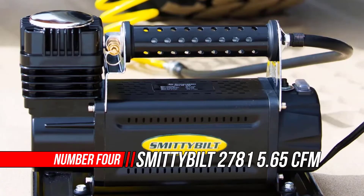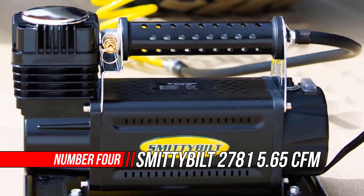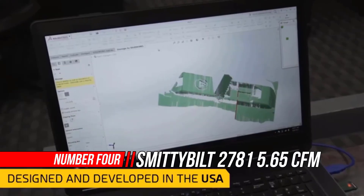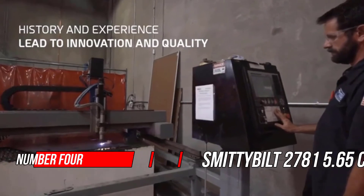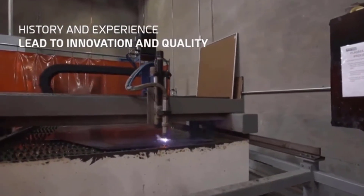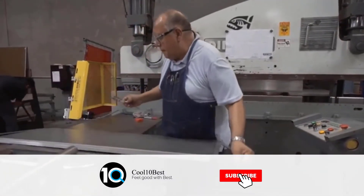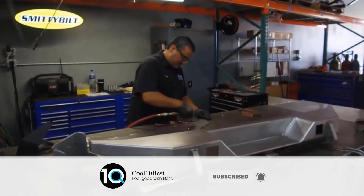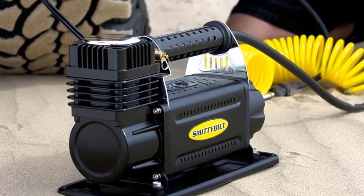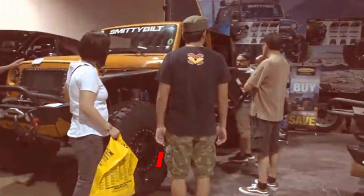Number four: Smitty Built CFM Universal Air Compressor. The Smitty Built 2781 5.65 CFM universal air compressor has the added convenience of being able to air up or air down tires to accommodate various types of terrain. It is the most powerful compression unit in its class, with a one-third horsepower oil-less direct drive motor and a 30-amp inline fuse.